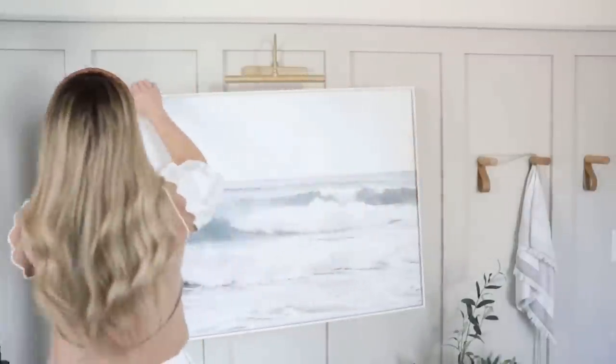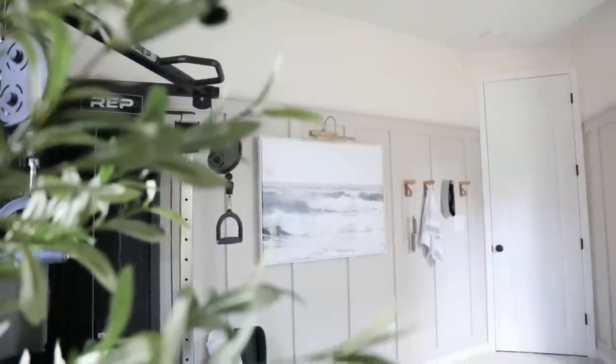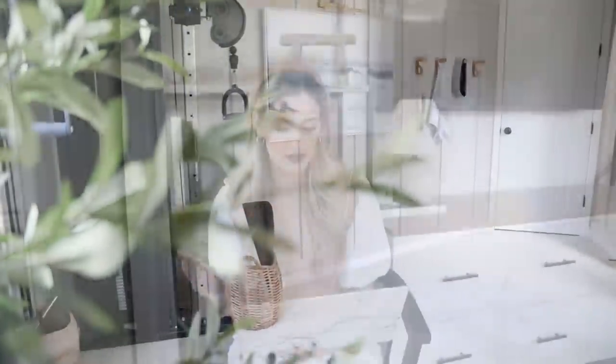For our first dupe — Pure Salt Interiors is one of my absolute favorite designers. Something I see them do a lot is use a large statement piece of art that's often a photograph of a really peaceful nature scene — breaking waves on the beach or a pretty shot of the water — to help set the mood for the space and give off a really serene, calming feel. I've actually done this in my own space with a calming beach print in our workout room.